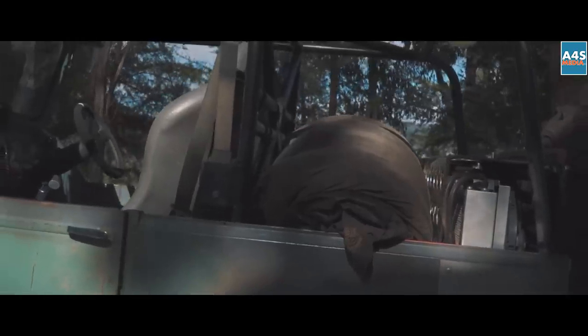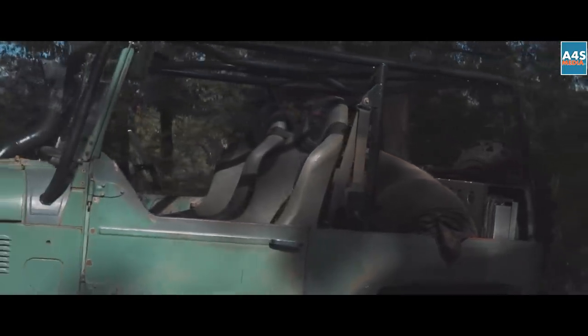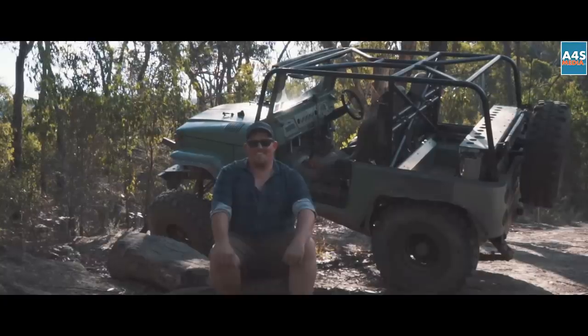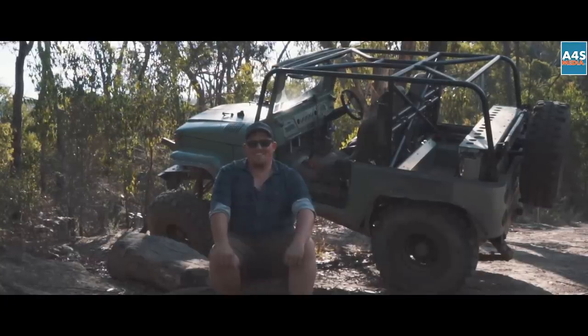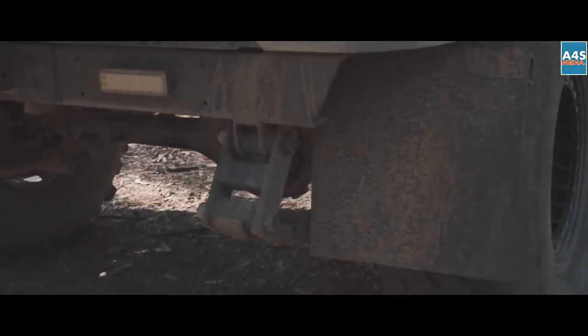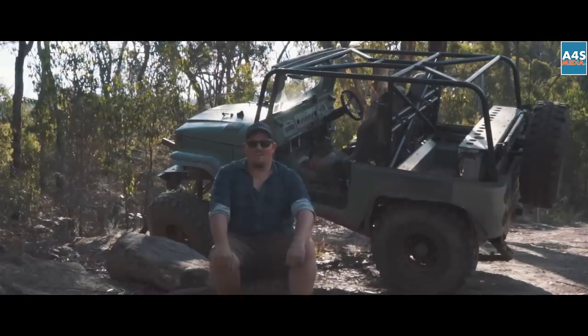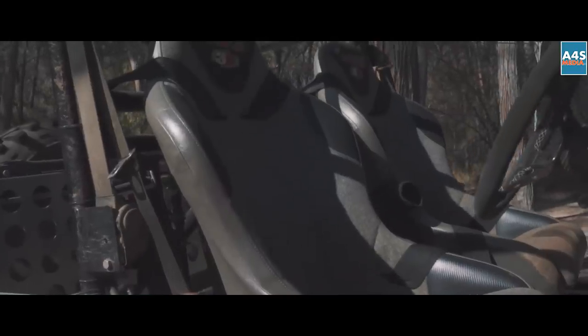My mate Mick gave me a hand with the stainless work and did a beautiful job of it — good on you Mick. Gotta thank the good wife Toni — she puts up with all my nonsense down in the workshop till late at night. Thanks to all the other boys we kick about with for four-wheel driving — it's what makes it worthwhile. Whether it be driving cars or building cars, we have a good time.